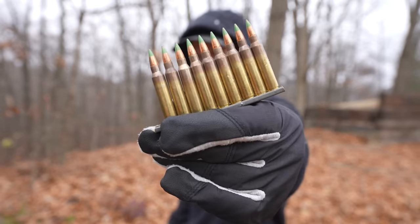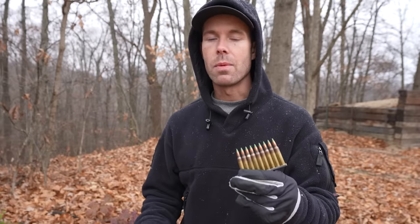Because these rifles are so popular, there are a ton of options for ammo in the 5.56 or .223 caliber. One of the most common is the M855, also known as the green tip. The green tip is a steel core bullet and it was developed to be a light armor piercing round.